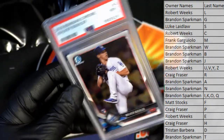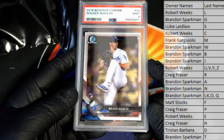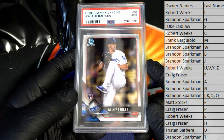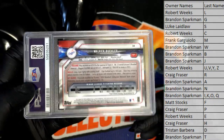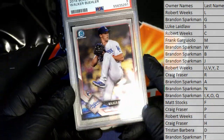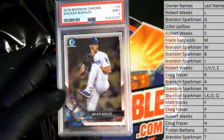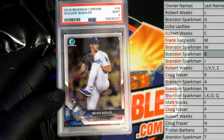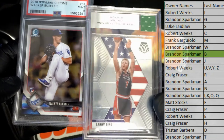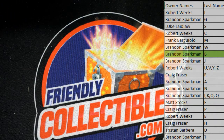Our next one here is a Walker Buehler — PSA mint 9 rookie from 2018 Bowman Chrome. Buehler's a beast. PSA 9, all right. So both B's — all right Brandon S, you're on a roll dude. Nice one there — you got the Bird and the Buehler from Super Break multi-sports.